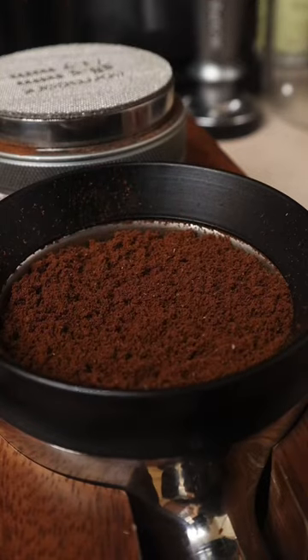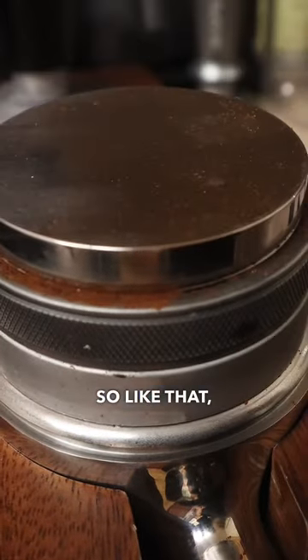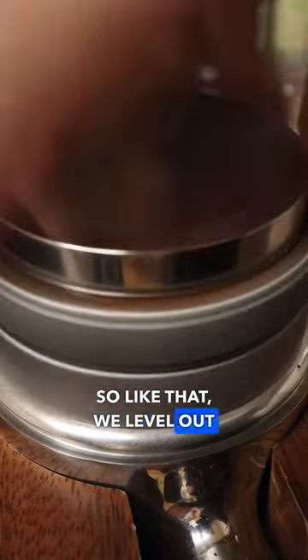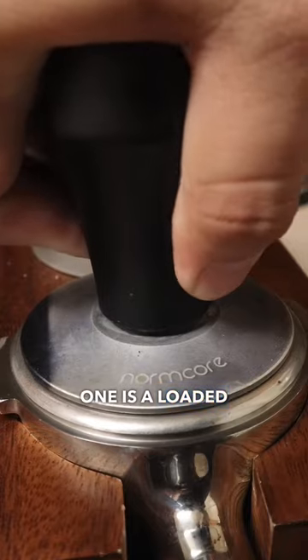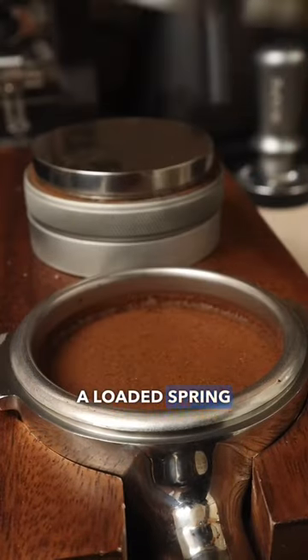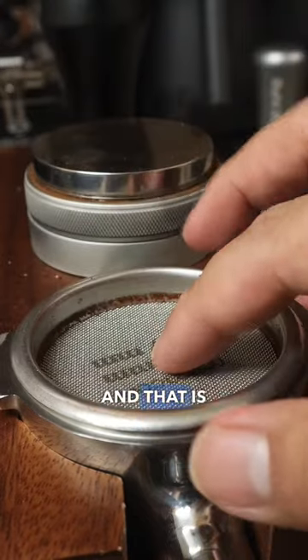Now that we have distributed our grounds properly in the bottomless portafilter, the third item is the leveler — like that — to level the grounds. Our fourth one is a loaded spring tamper, and after that, a puck screen.